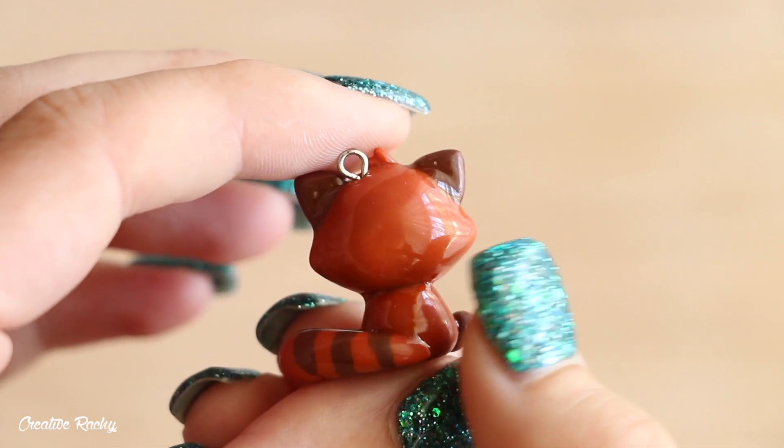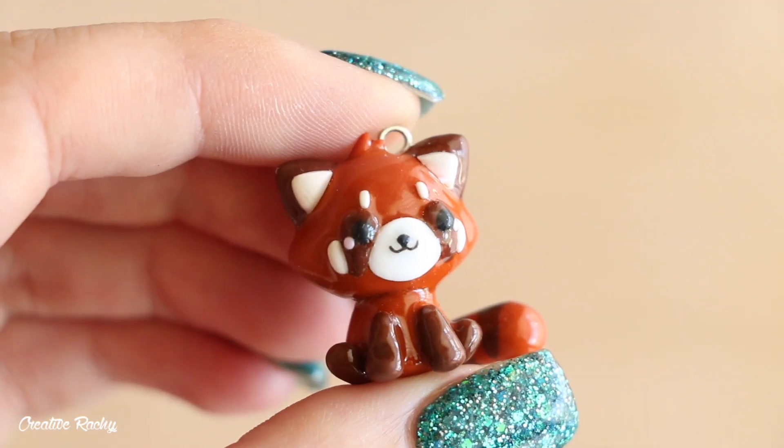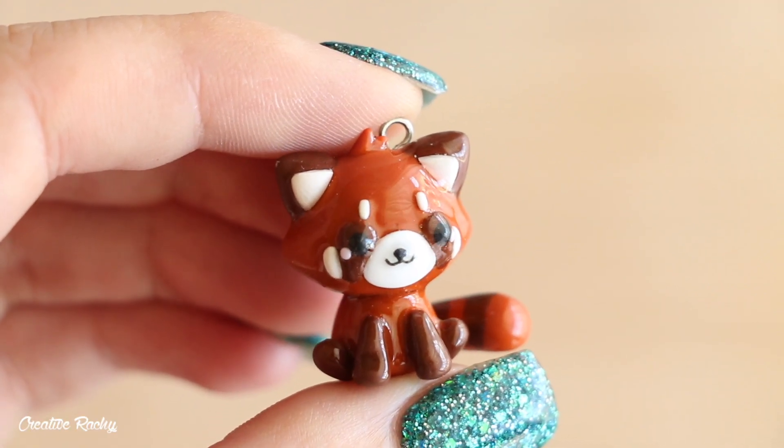Hi everyone, it's Rachel and in this tutorial I'm going to be showing you how to make a kawaii red panda charm using polymer clay, so let's get started.